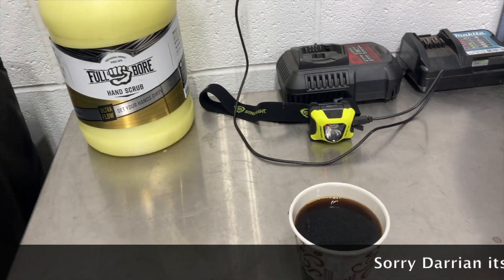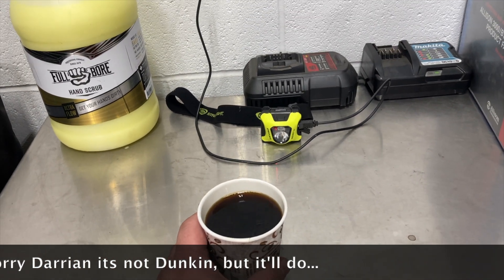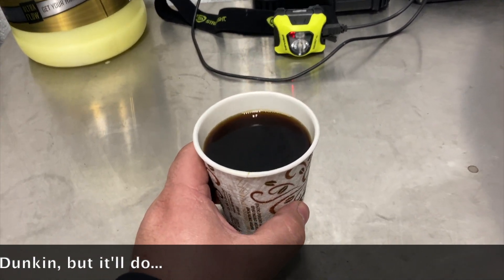The most important part of this whole entire video: coffee. Nice, warm, black coffee.